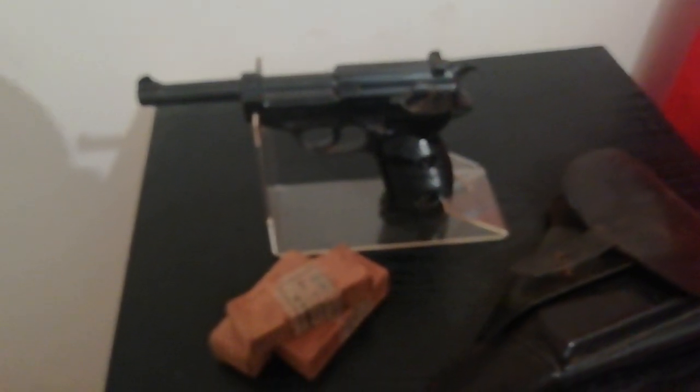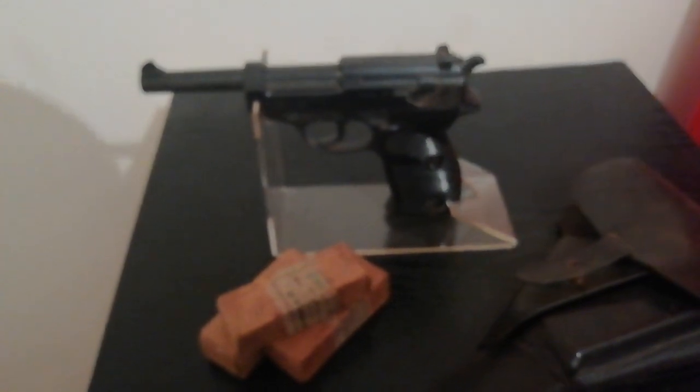And these are some original containers — boxes of 9mm Parabellum, World War II German issue, 16 rounds per box if I remember correctly. Also inert, I might add.